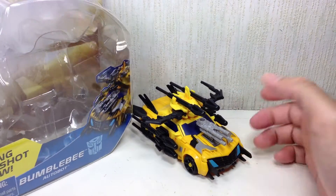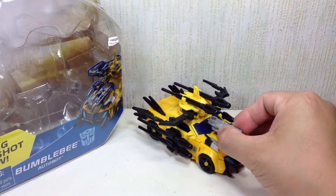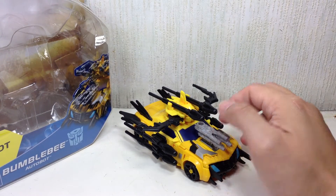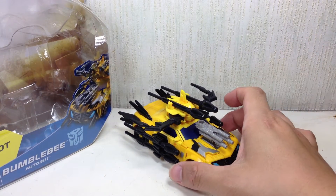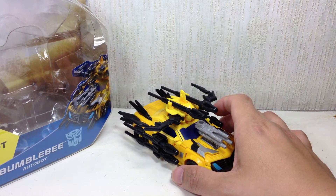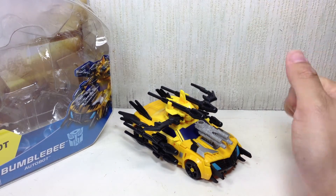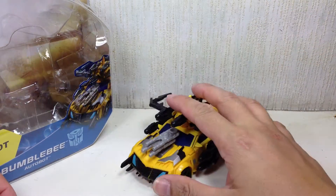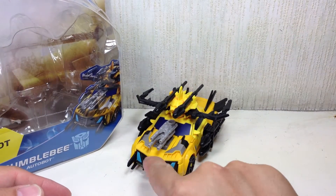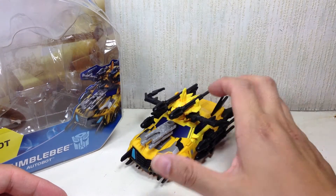All in all, I like this figure. If you've never considered buying it, I suggest you do a double take. As of this filming, the Beast Hunters series has not started yet — they're scheduled to start around March 22nd. Don't pay more than retail price for it, and make sure all the paint apps are okay on the grill, Autobot symbol, and whatnot before you pick one up.